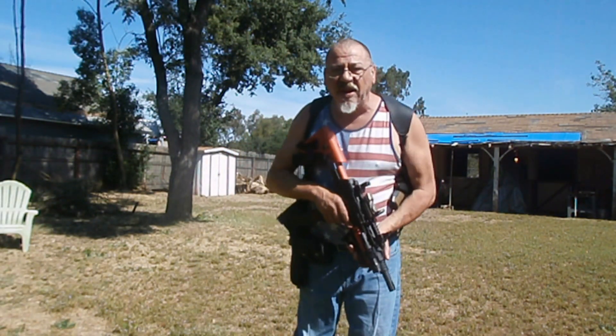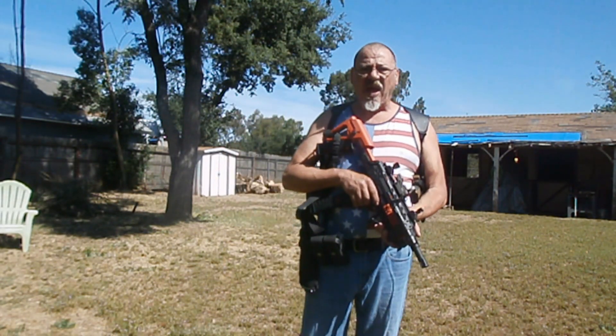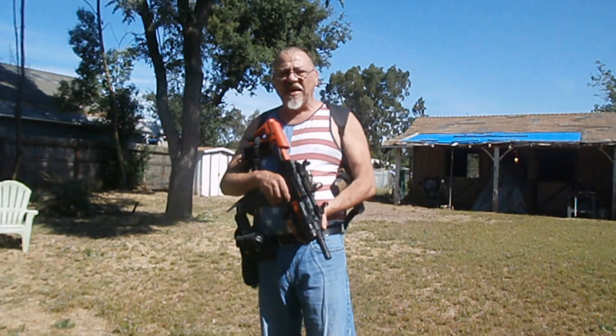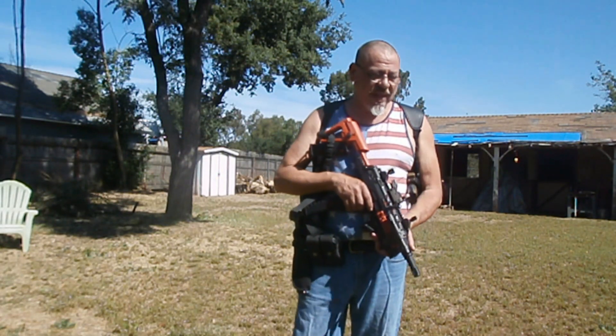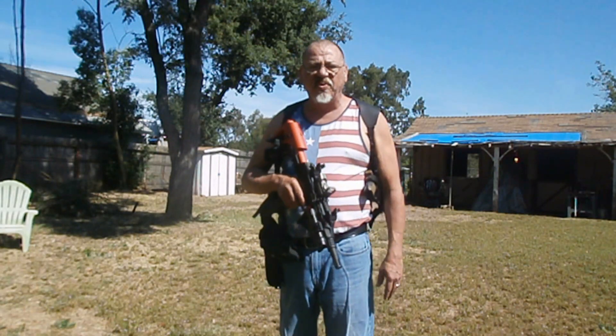It's been a minute, I know. Your boy's been busy. I have to back out on the job search and dealing with my spinal condition. But with all that, I just haven't had time to put anything together.